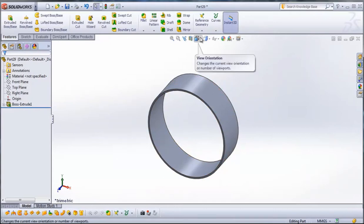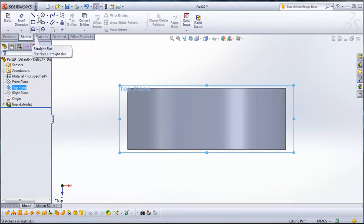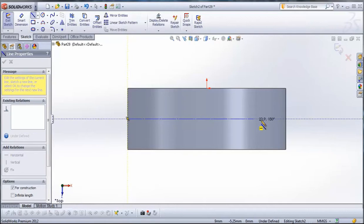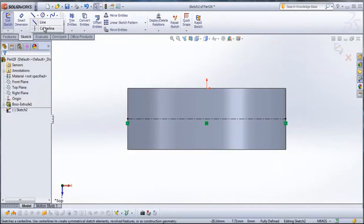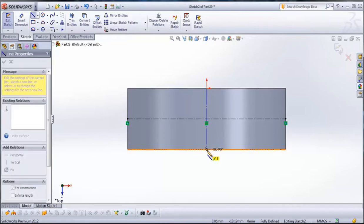Go to View Orientation and go to Top View. Select the top plane and then go to Sketch. From Sketch go to Center Line. Draw a center line from this point here to this point here. Draw one more center line from this point here to this point here.